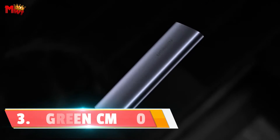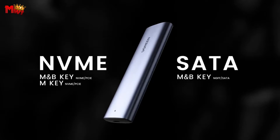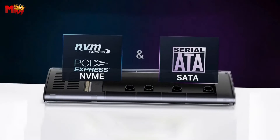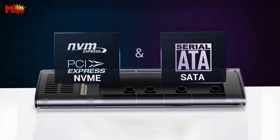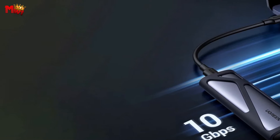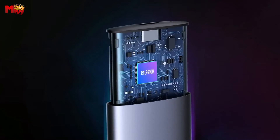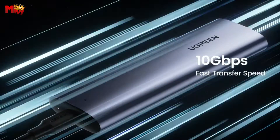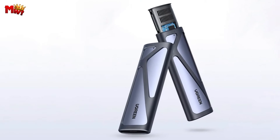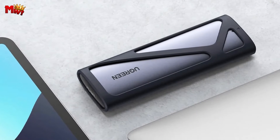Number 3: Ugreen CM400 NVMe M.2 SSD Enclosure. The CM400 boasts a whopping 10 Gbps data transmission speed with USB-C 3.2 Gen 2, making it Thunderbolt 3 compatible. Whether you're working with NVMe or SATA, this enclosure can handle it, reaching speeds of up to 6 Gbps as an M.2 SATA enclosure. Transferring a 1 GB file takes only one second.